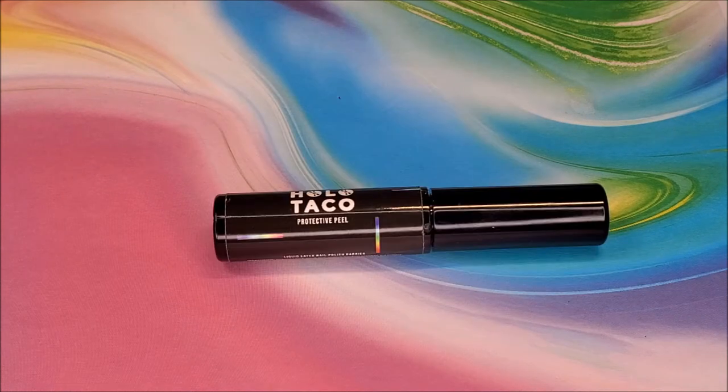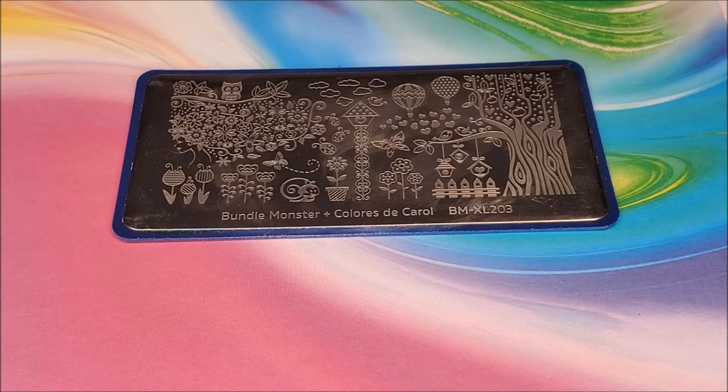Since I'm stamping, I'm going to use a liquid latex — I have a couple different brands, but this time I'm going to use Holo Taco. To get the tree trunk accent nails, I stamped using Maniology's BMXL203 plate. This was my very first plate from Maniology, and this was the second time I've ever used it. There are so many possibilities with this plate, sometimes I get overwhelmed.